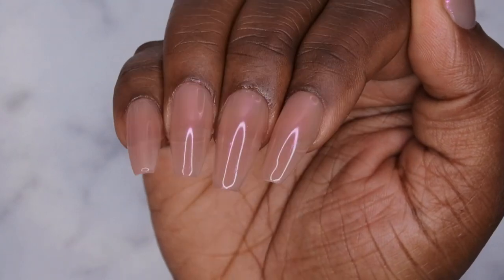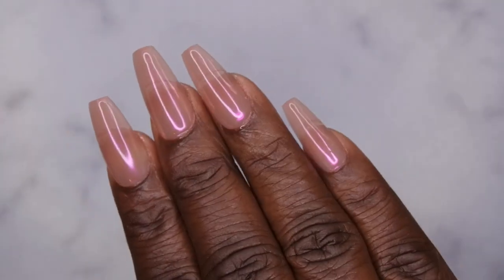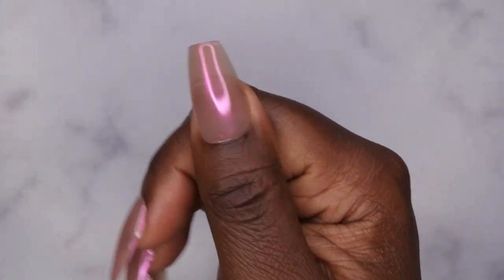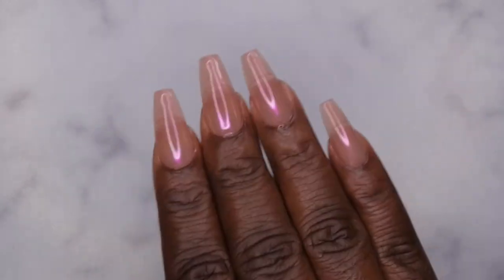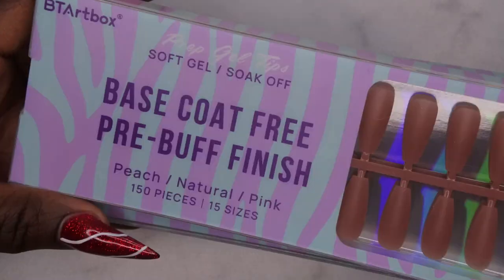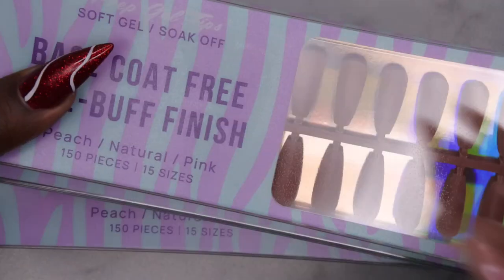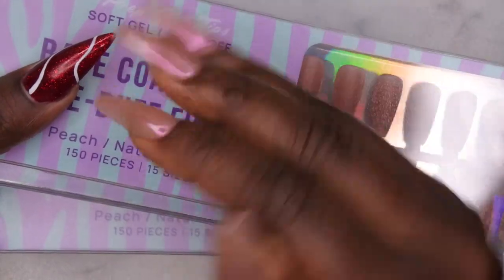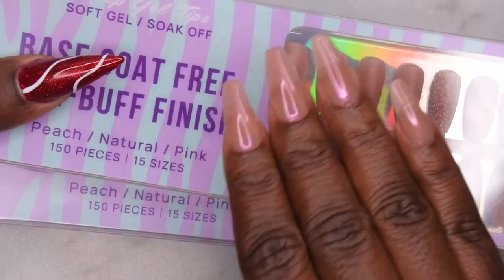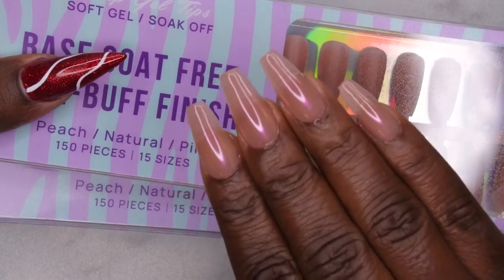Isn't she cute though? Yes, I'm absolutely loving how this beautiful chrome set turned out. I love the simplicity of it — it's really cute and dainty. Sometimes it's great to just go with a nice plain simple mani with a little bit of personality. My final thoughts on the BT Art Box soft gel full cover tips: I love them. They are strong quality and I know these are going to last at least two-plus weeks based on previous wear tests.